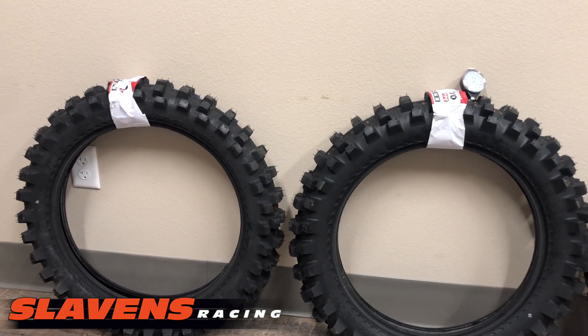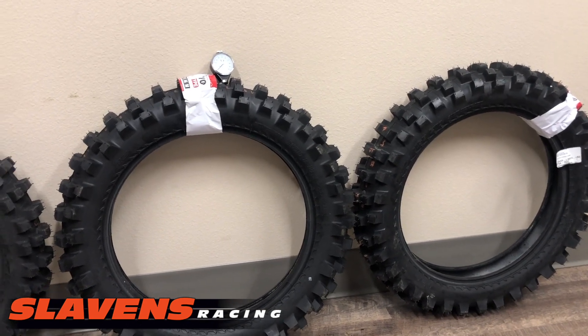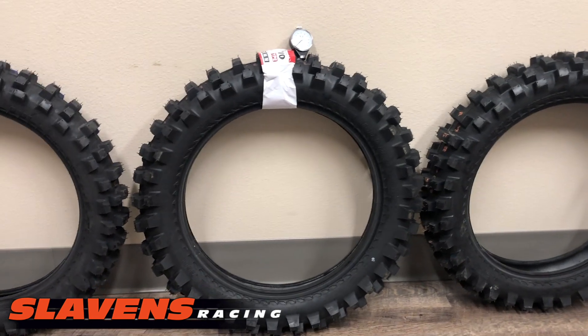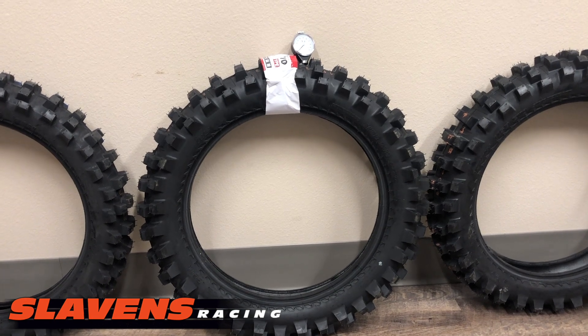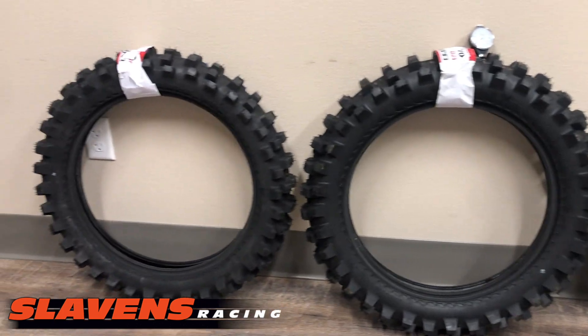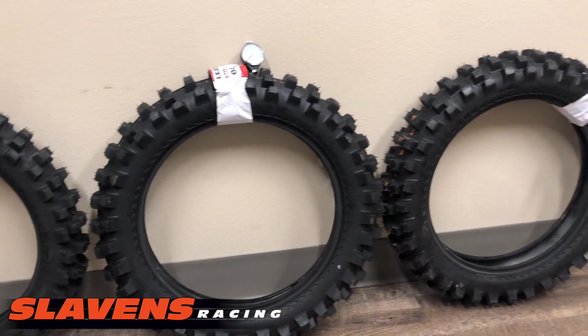Here in Colorado on the Front Range, which is the area our shop is in, there's a lot of what we call decomposed granite. It looks like pea gravel, but it's granite that has broken down into little pieces over the years. Some places it gets really deep, and this tire would be really good for that. Great for sand washes and all those kinds of things.